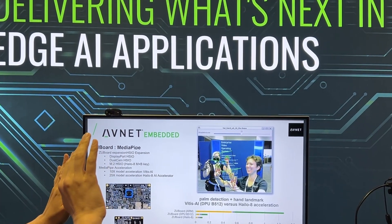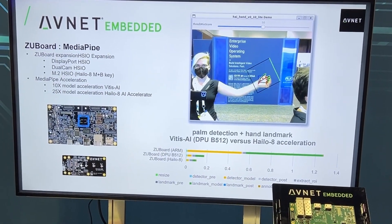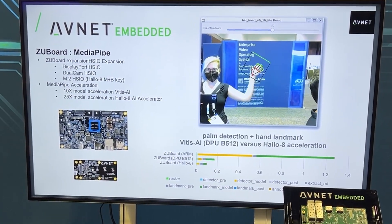You could use this as remote game control, for doing virtual surgery, or basically remotely controlling anything that you'd want to with your hands.